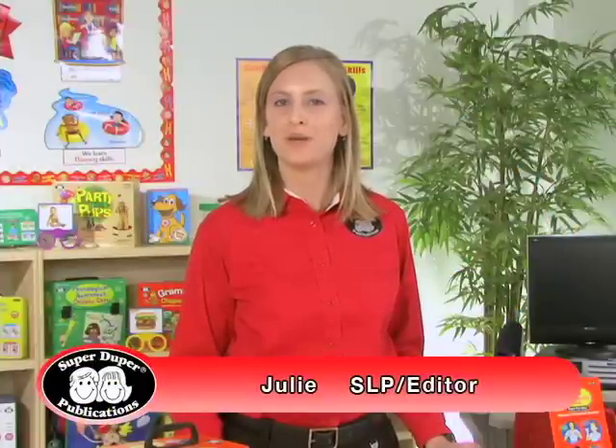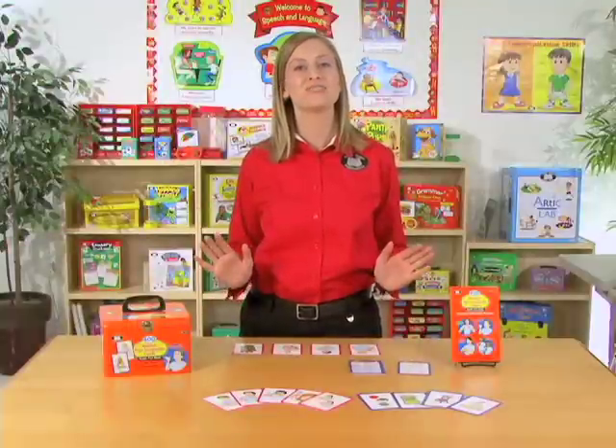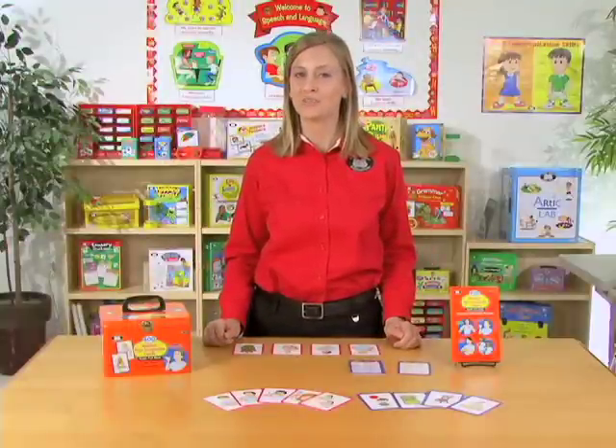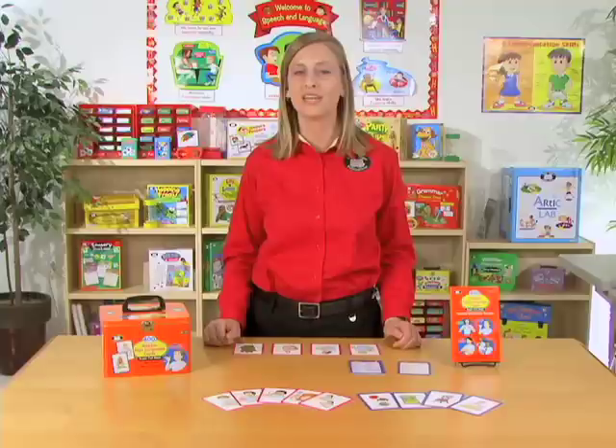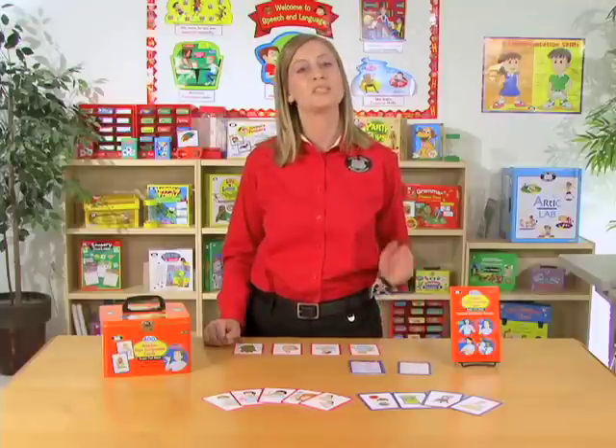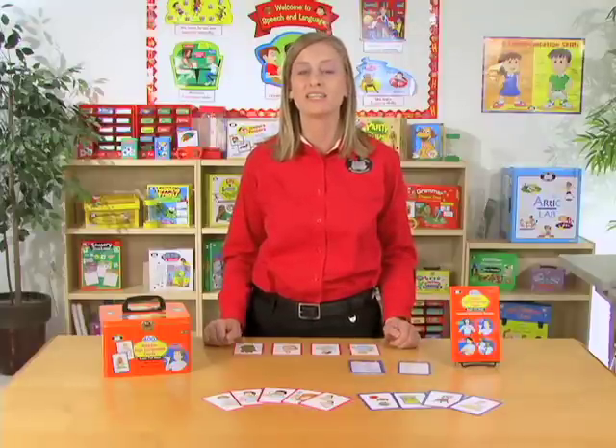Hi, I'm Julie, a speech-language pathologist here at SuperDuper Publications, and this is 400 Weber Sign Language Card Super Fun Deck. It's designed for students grades Pre-K and up, and it helps them learn and understand American Sign Language or ASL words.